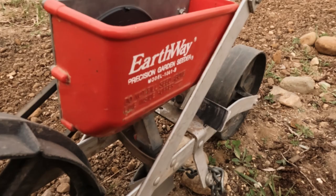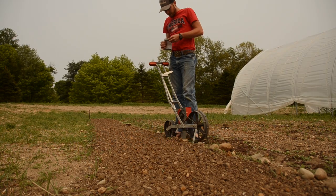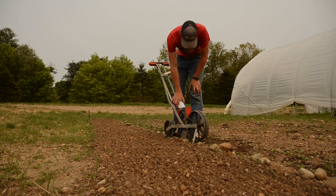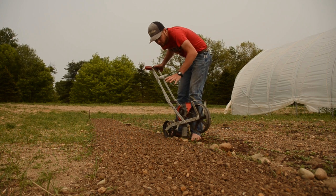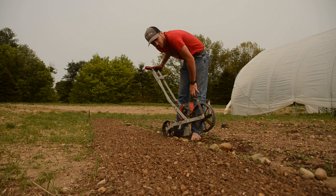For arugula I use an Earthway seeder and you plant it around an eighth inch to a quarter inch deep. You just dump your seed in and then plant about 12-inch rows, or however many you can fit in your 30-inch bed.